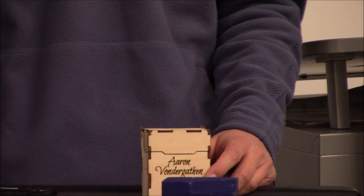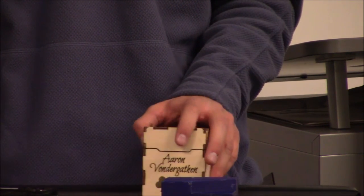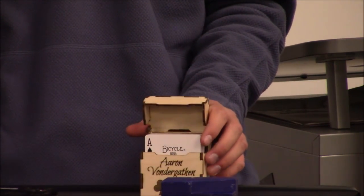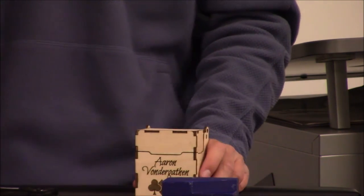How many can you make before Christmas? It only takes twenty minutes — that's pretty cool and very customizable.